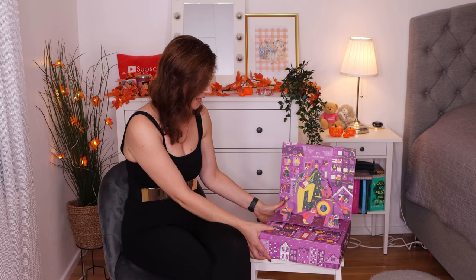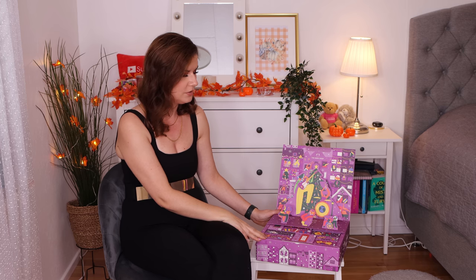It feels heavy and I'm very curious to open it. If you want to see me open the other calendars, I'm going to put the playlist down below so you can watch me opening those too. It's the same outfit, the same makeup, but I'm really excited about opening this beautiful advent calendar, so if you want to see me open this one, please keep on watching.